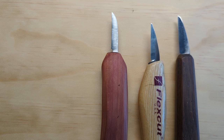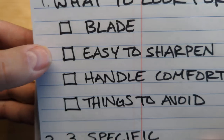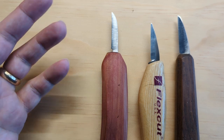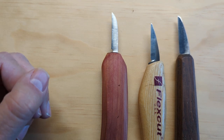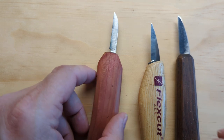A straight cutting edge also makes a difference when you're sharpening, which brings us to the second thing to look for — you want a knife that's easy to sharpen. How do you know if your knife is going to be easy to sharpen? First, you want to make sure that it comes sharp right out of the box.